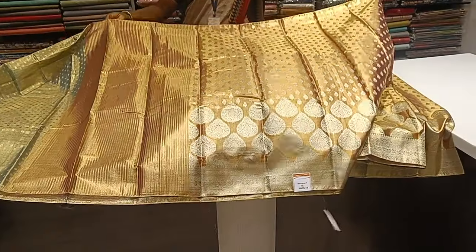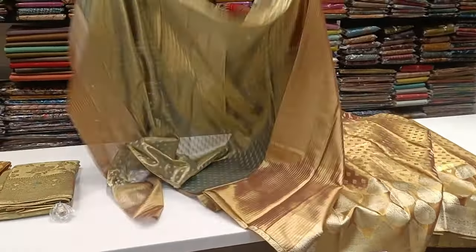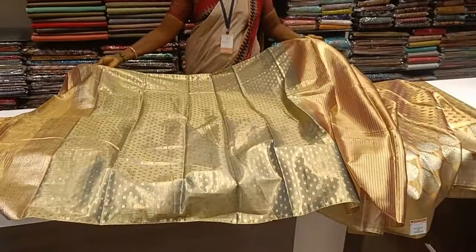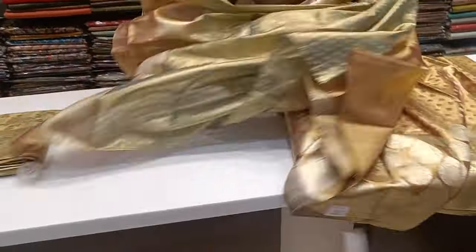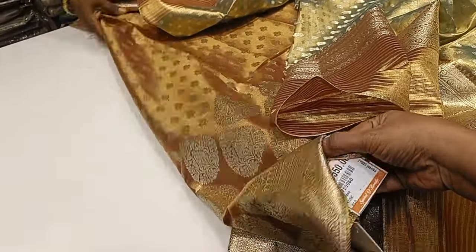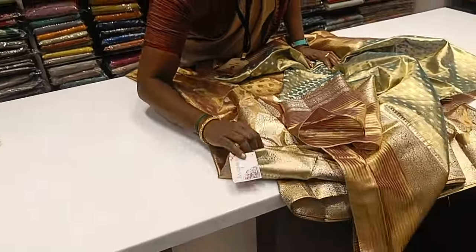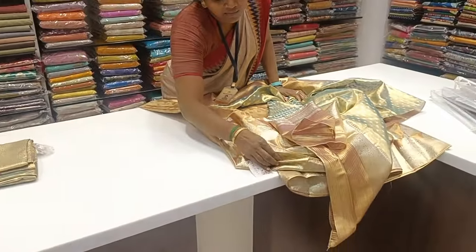If you want to see the sari, it's satisfied. This is a blouse. The sari rate is $3,500. It's $3,550.